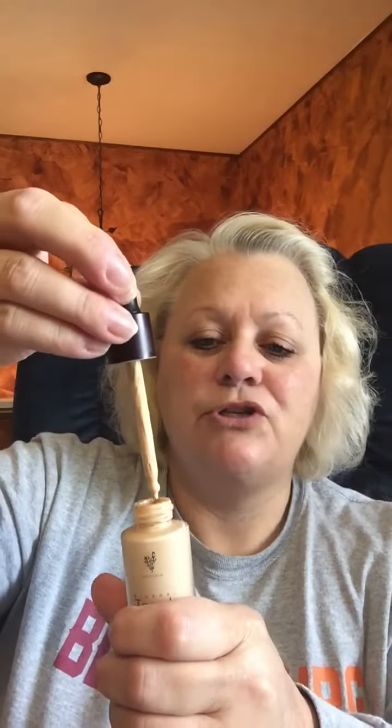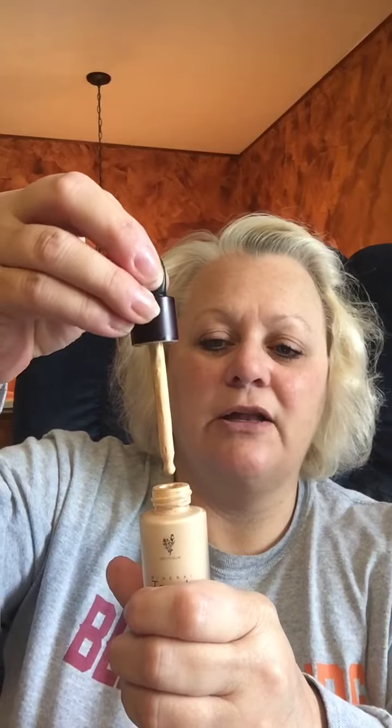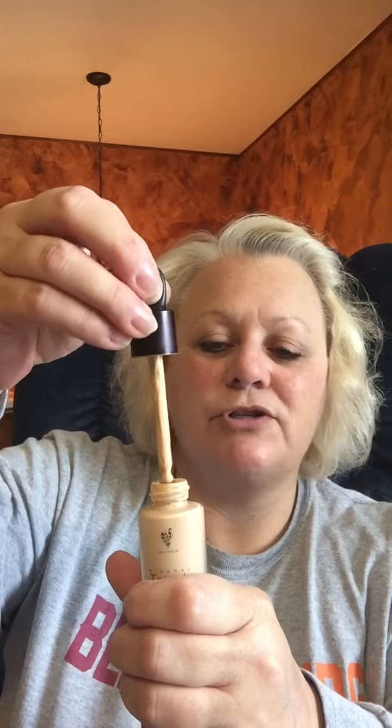As far as liquid foundation, the proper way to use it is to shake it really well. Just shaking it like this is not enough because it's a dropper, so you need to squeeze all of the product out of the dropper first — otherwise you don't know what's inside the dropper that you didn't mix in. That could be why you're not getting the perfect application. Now I've squeezed everything in and shook it all up really well.